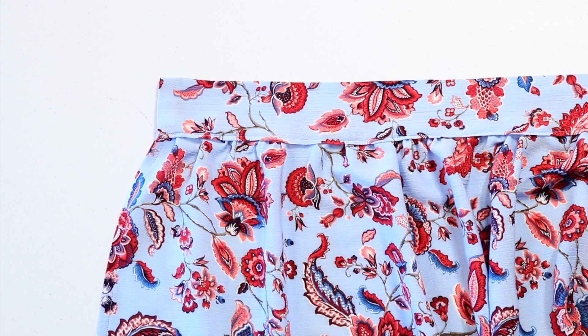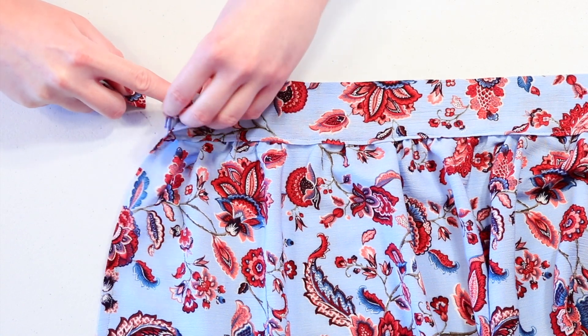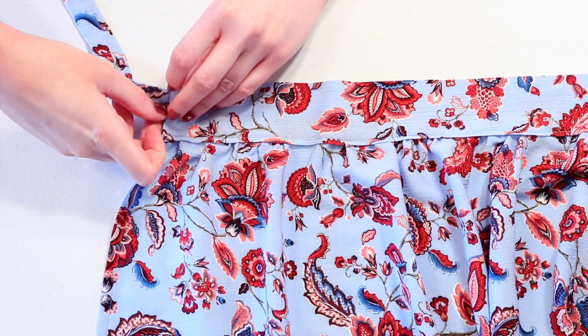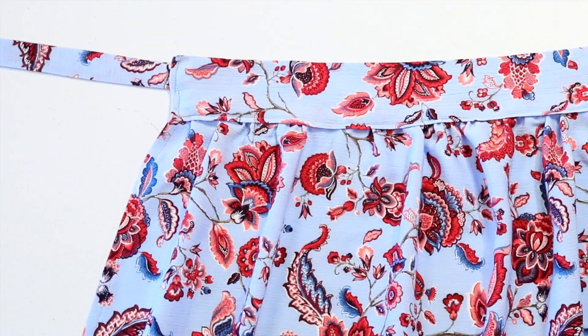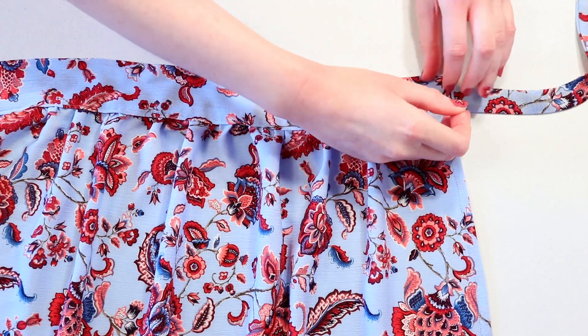Grab your skirt and open up the very end of the waistband, which has not been sewn closed yet. Slide the raw end of the tie inside of it about a half inch, pin it down, and sew back and forth over the edge of the waistband to secure the tie. Then go to the opposite side and sew that tie on the same way.